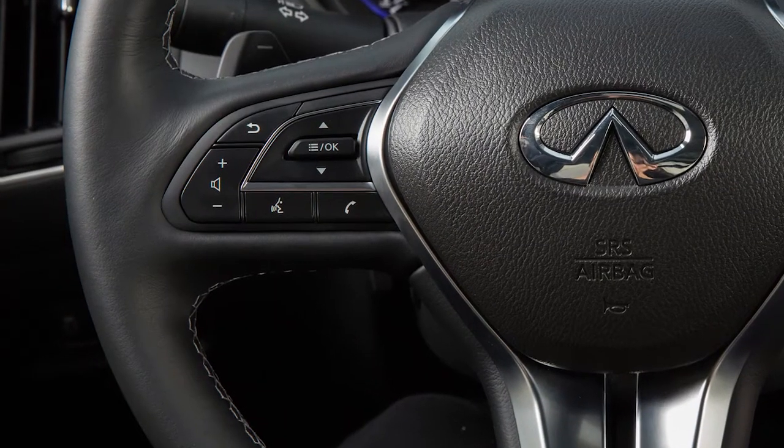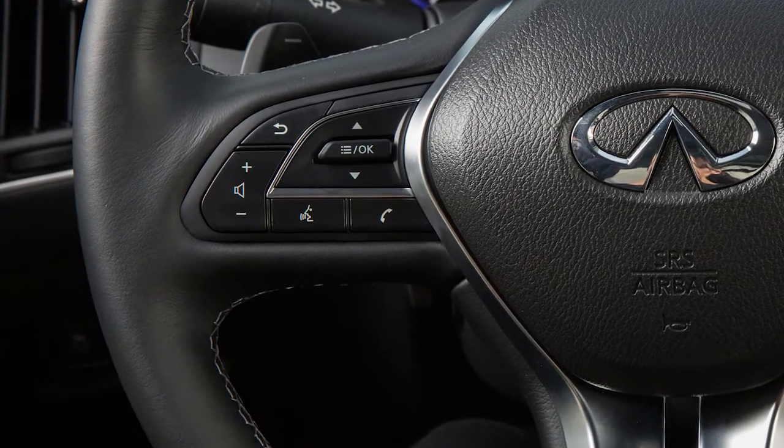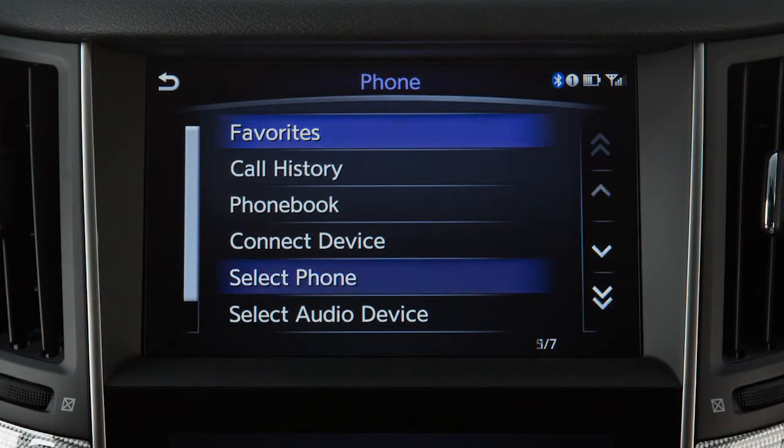To switch between phones already connected to the vehicle, press the phone button on the steering wheel. Touch Select Phone on the upper touch screen display, then touch the name of the desired phone.